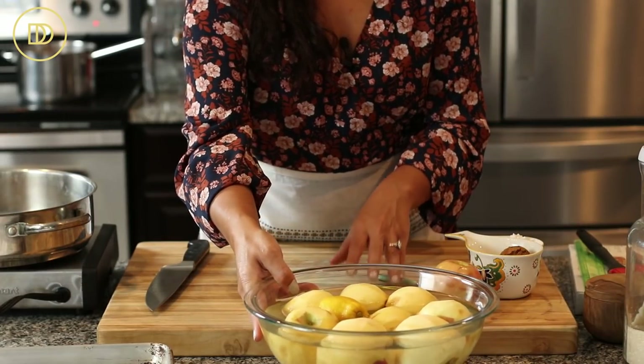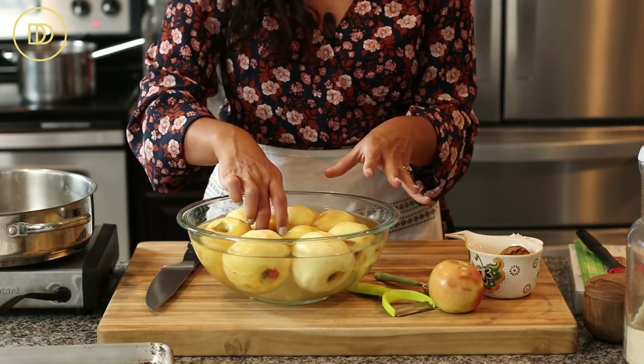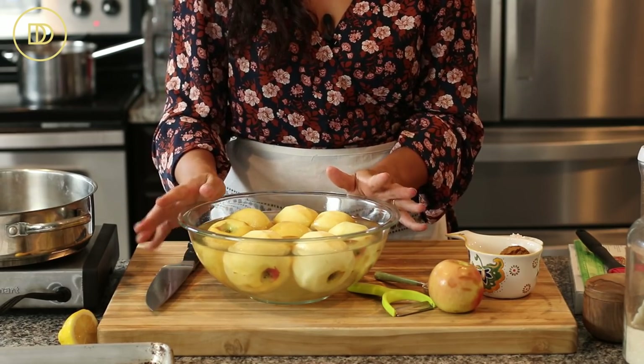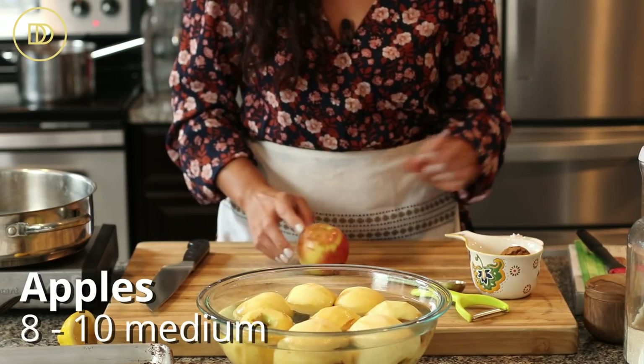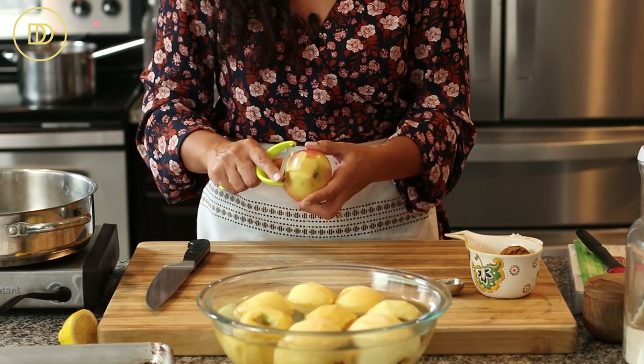Since these are little mini apple pies, we are going to start with lots of apples. This makes a very big batch, so if you don't want to make all of it, cut the ingredients in half. You can use between eight to ten apples. Use your favorite apples.